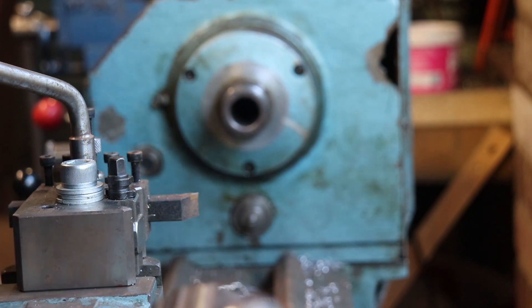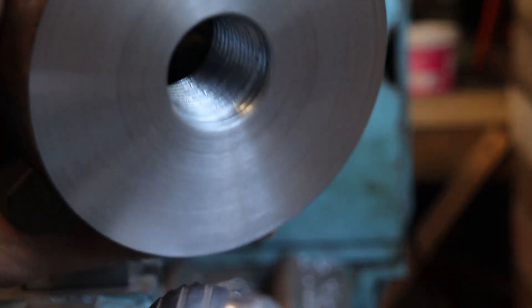Let's bring it over to the camera — as you can see, she's threaded.